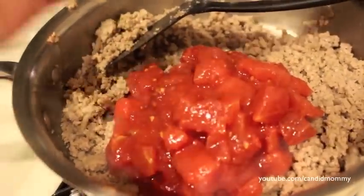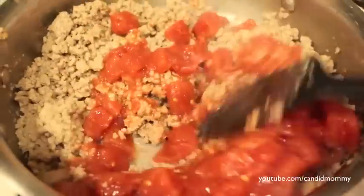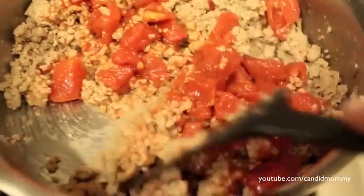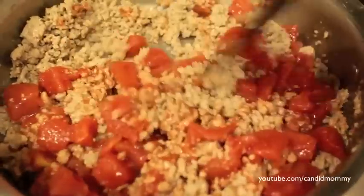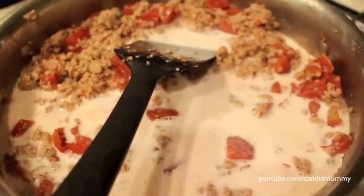Add a can of diced tomatoes — just a regular standard can — and get that nice and mixed in. Once you have those tomatoes mixed in, add about a cup of milk. I just used the tomato can filled up with milk, so that's my measurement there. Blend that all together.